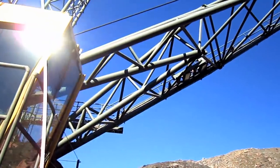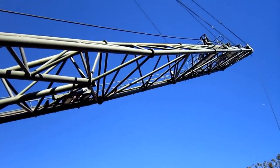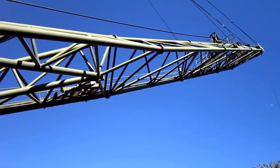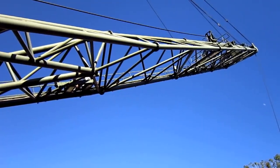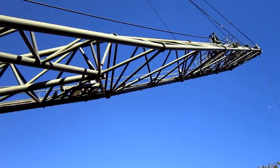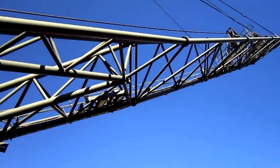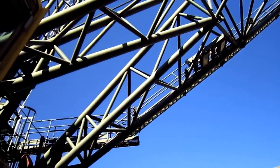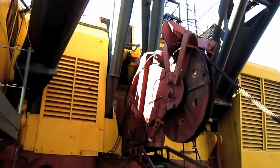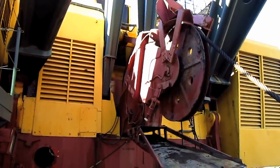The 380W was designed to swing a bucket ranging from 10 to 16 cubic yard capacity, with corresponding boom lengths ranging from 140 to 200 feet in length. The boom on a 380W is of truss frame design, which takes both the compression and tension loads from the drag and hoist. This particular 380W is operating with a 140-foot boom and a 16 cubic yard bucket.